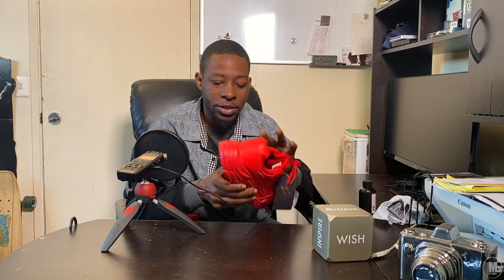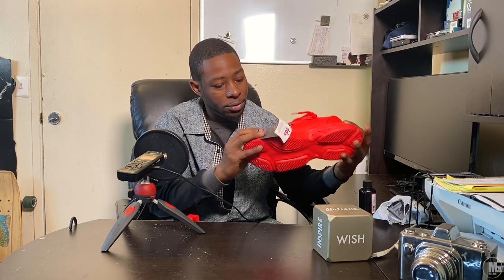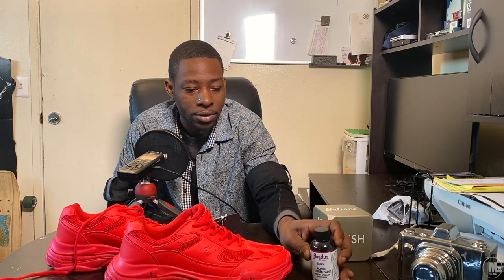It doesn't look like this shoe has any protective finish coat on it, so I don't think that's going to be an issue. I'm kind of wondering if I should go ahead and get something to prepare the surface just to play it safe. I might see if my store sells something — pretty sure the paint area or fabric crafts section carries something you can put on surfaces to get them prepared for painting.